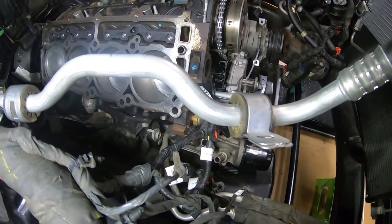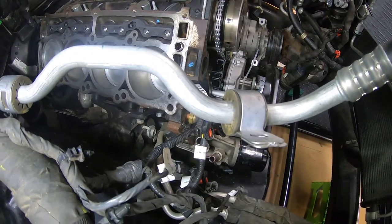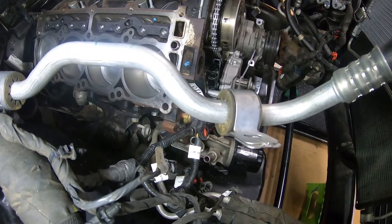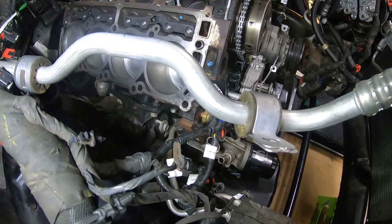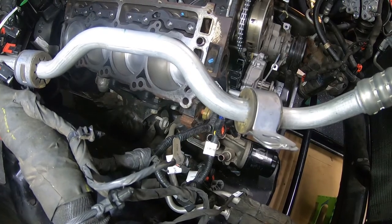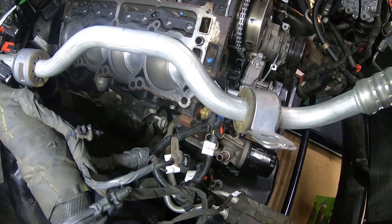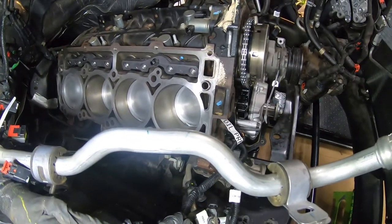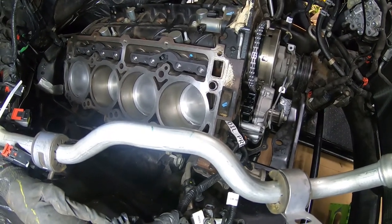Before we put the gaskets on and seat the head, I'll wipe all the cylinders down with oil, rotate the engine a few times, and wipe them down again — just making sure all the cylinder walls stay nice and lubricated. It might be a while after the cylinder heads go on before we can actually start things up. I'll scrub the driver's side block and bring you back.